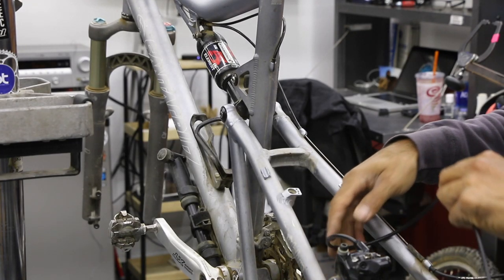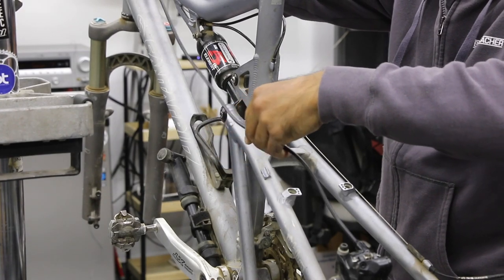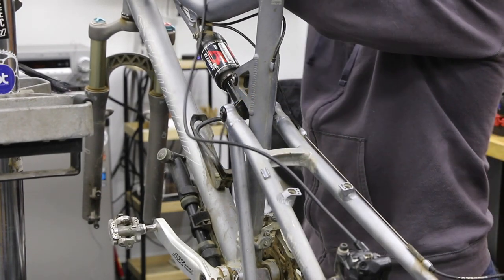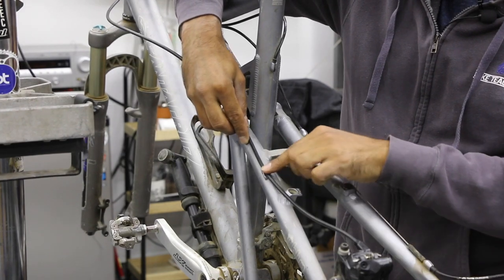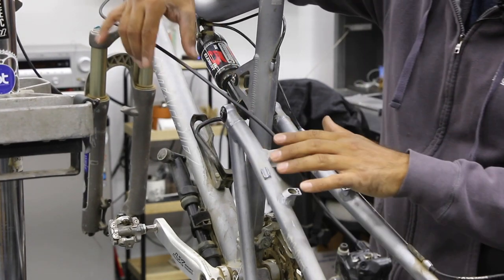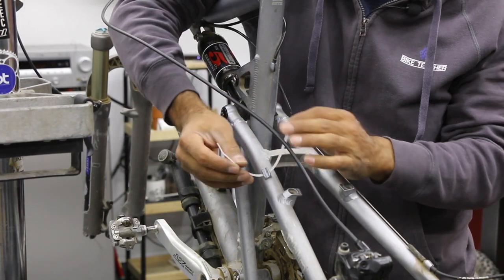Now we can finish running our line — be careful not to kink it. These systems come pre-bled from the caliper all the way through the line into the lever. If we're lucky it's the right length and everything looks good. If we do any trimming it's mainly for cosmetic purposes, though if it's too long it could snag on a branch. We're going to get some zip ties for this bike.